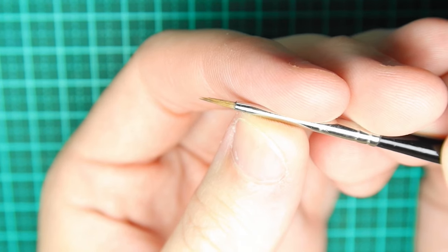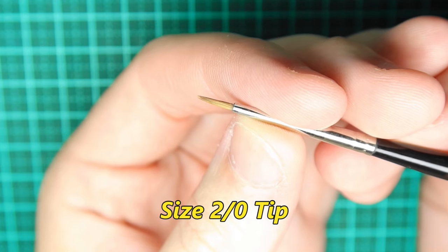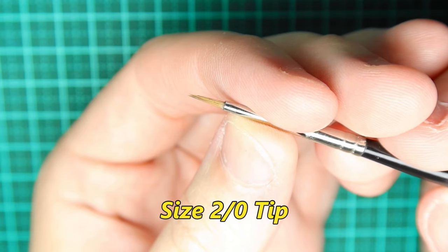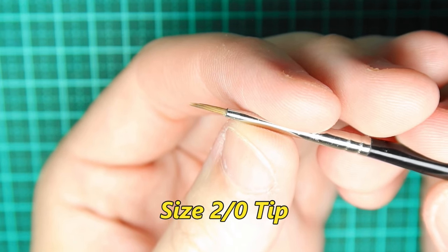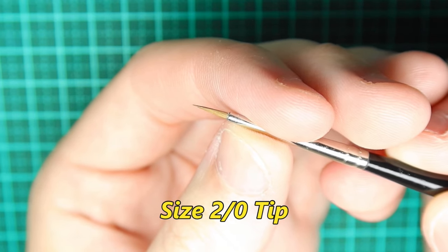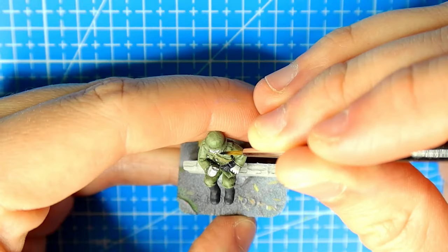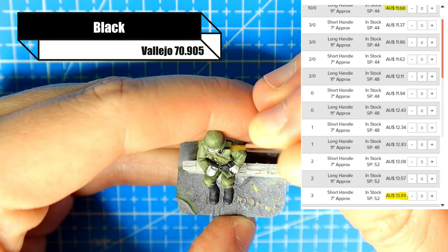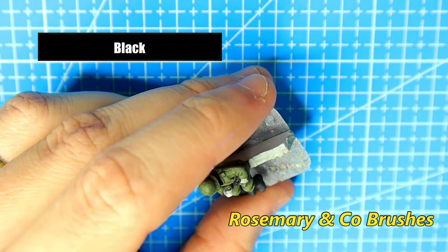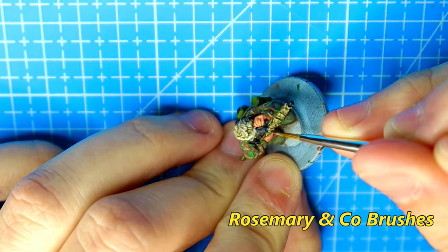The sizes available range from 10/0, which is their smallest brush, all the way up to 20. I imagine size 20 is probably for painting walls, but don't quote me on that. For wargamers and scale modelers, we'd ideally be looking at sizes between 10/0 and 3. The price difference between those sizes is only $5, which is another huge positive — it means you can acquire a few different sizes without having to fork out hundreds for something slightly bigger.